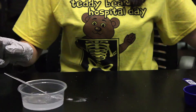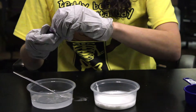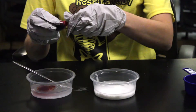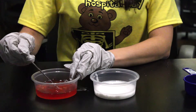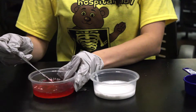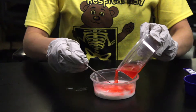Next, add a couple drops of your desired food coloring to the borax water solution. Once mixed, add your borax water solution to the glue mixture and begin stirring vigorously.